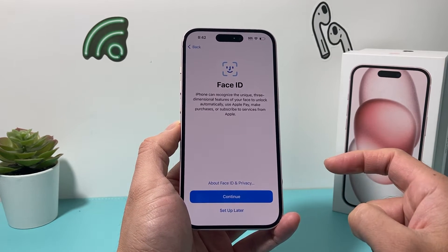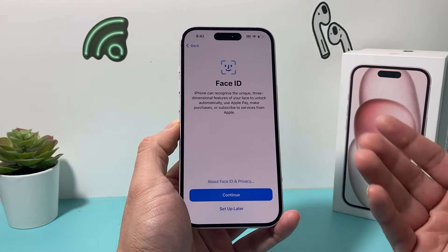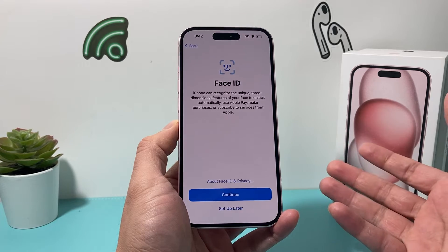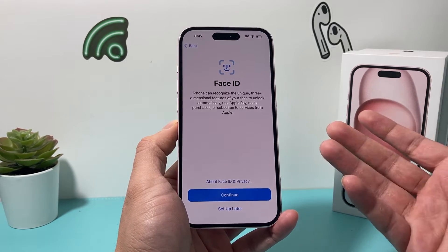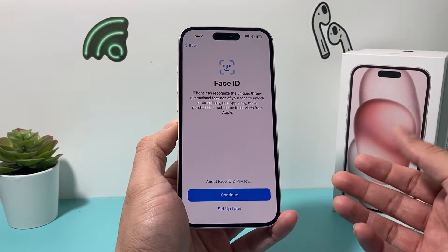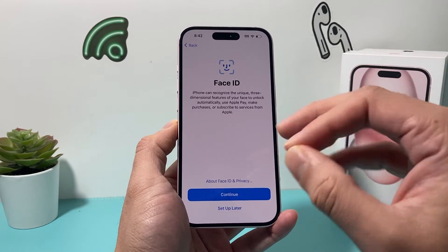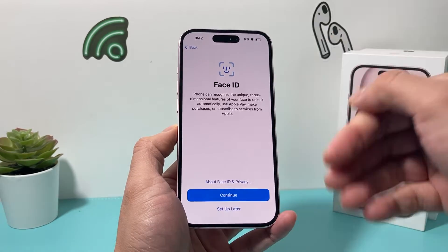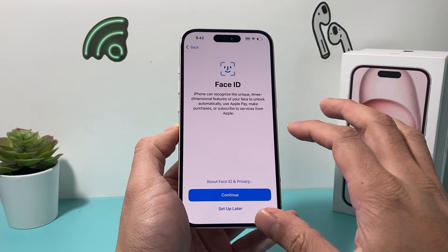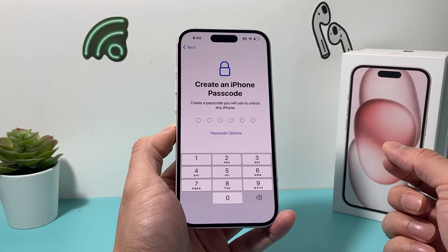The next menu is Face ID, which allows you to verify your phone in order to unlock it, use Apple Pay, subscribe to services, and much more. You don't have to set it up — it's up to you. If you do select it, it's going to ask you to do a face scan. I'm just going to skip it here because you can always come back to settings later and set it up.